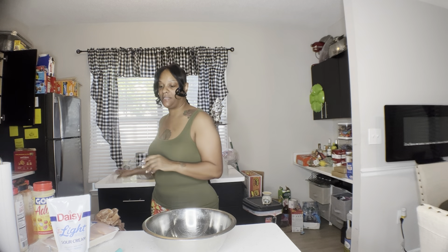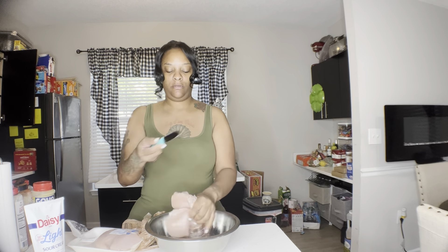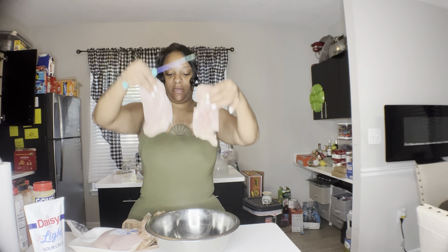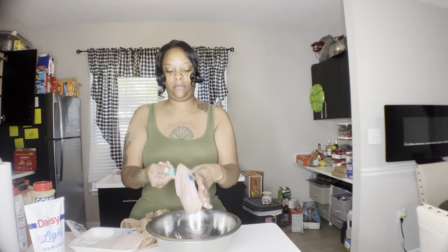First thing you want to do is get your chicken breasts. Chicken breasts come thick, so what you do is cut the chicken breast in half - just like this. Then go ahead and wash this off and come back.